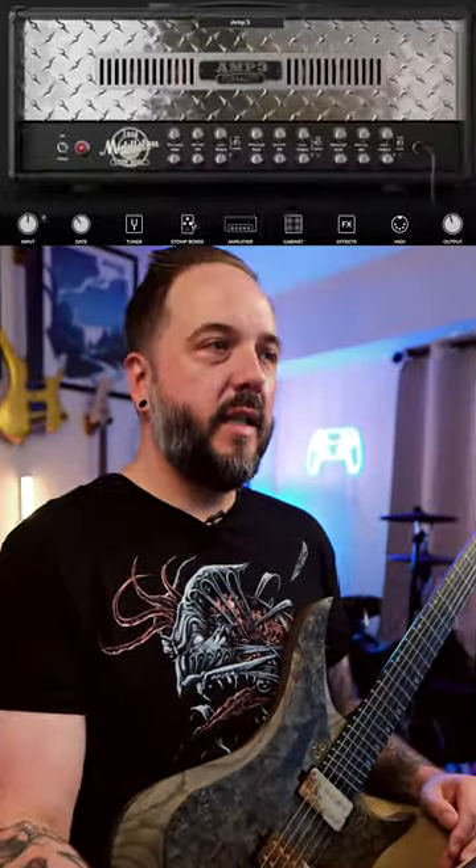I think this is probably the best triple rec amp sim that I've ever used. We're going to be using it with the modern switch flipped all the way to the modern position, with the overdrive one and the cabinet section. We're rocking the 4x12 Kali OS with the V30s. The microphones will be the dynamic 57 at about 74% of the tone, and the other 26% will be on the condenser 414.